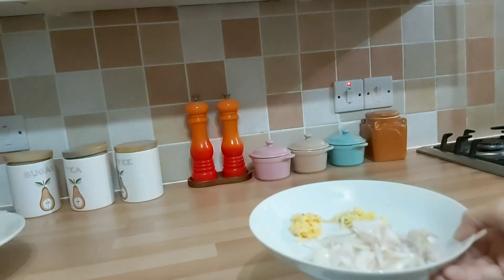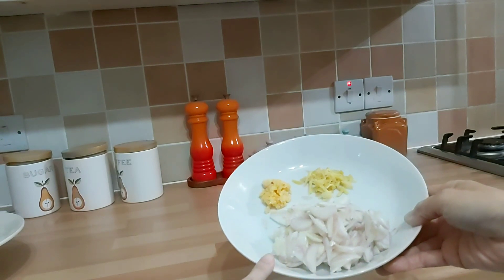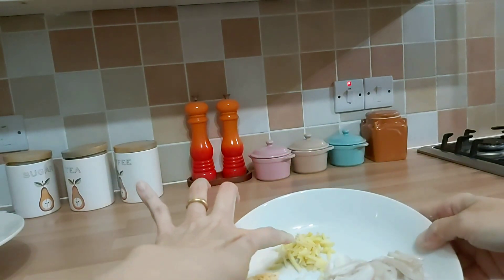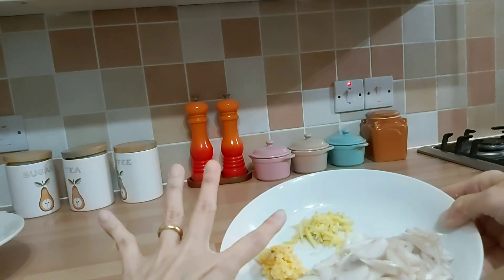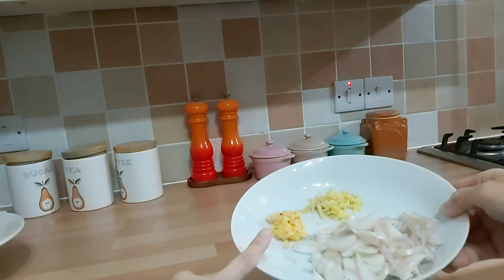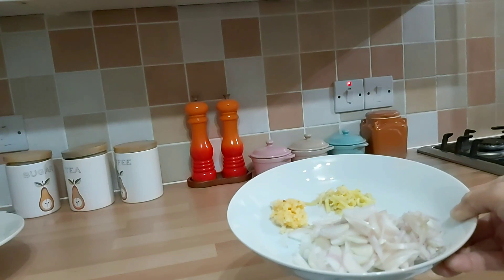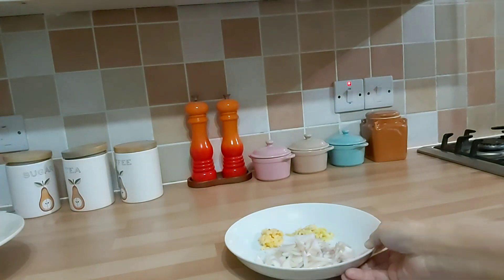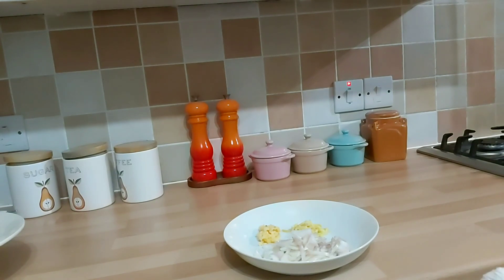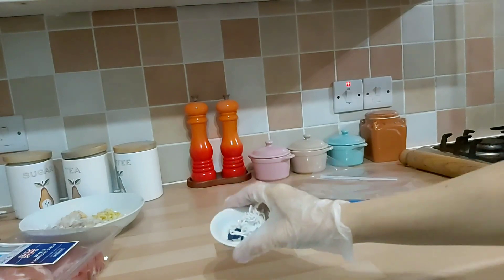Nah selain 2 babi itu, ini bumbu lain yang dipakai: ada 8 siung bawang merah udah diiris-iris. Terus ini ada 1 ruas jahe udah dipotong halus-halus. Terus ini ada bawang putih, 1 sendok teh munjung, ini untuk bumbu tumisnya. Lalu kita sediakan juga benang ya. Jadi ini benang pengikatnya, Mak Butet cuci dulu ya, takut ada zat pengawetnya.